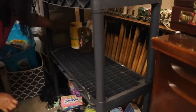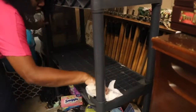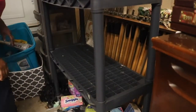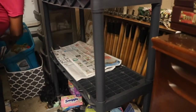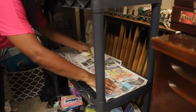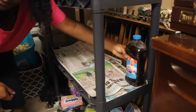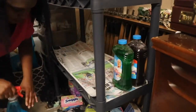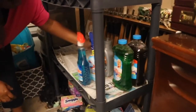On the bottom shelf I had all my cleaning agents, and I've really gone through them — I've been using them like crazy right now. So I do need to stock up on some more cleaning products, but at least this gives me an idea of exactly what I need.